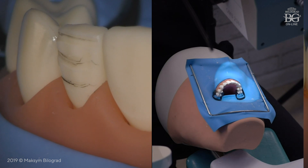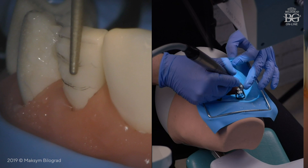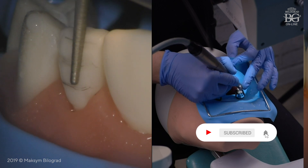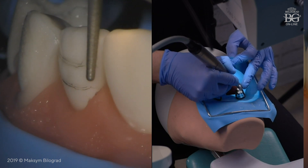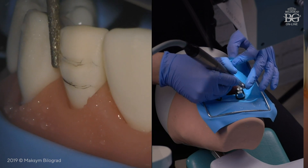There are three planes: the incisal plane, the middle plane, and the cervical plane. All three planes have to be respected during reduction. I will start preparing the lateral incisor with the upper plane, or incisal plane. The angulation of the bur is parallel to this area, and I prep until the groove and the mark groove will disappear. Note that the tip of the bur is not working during this step.